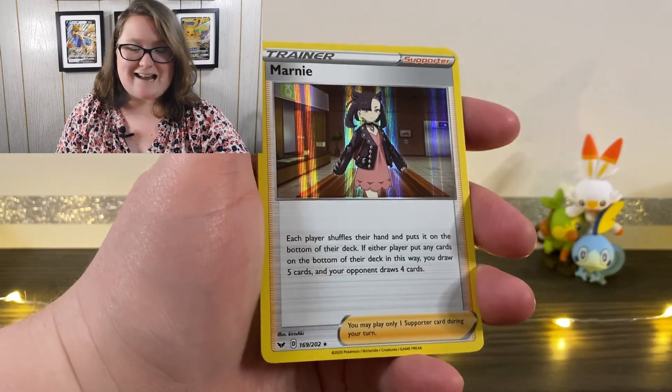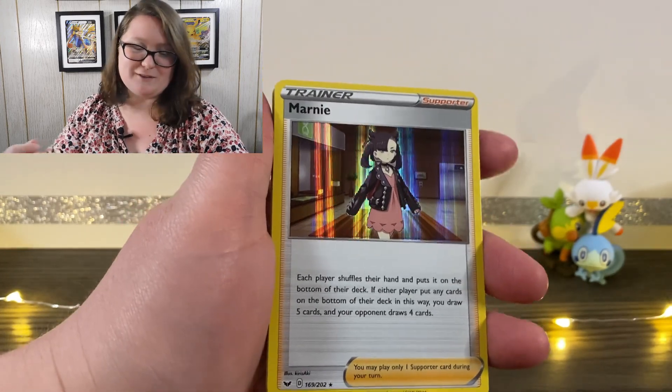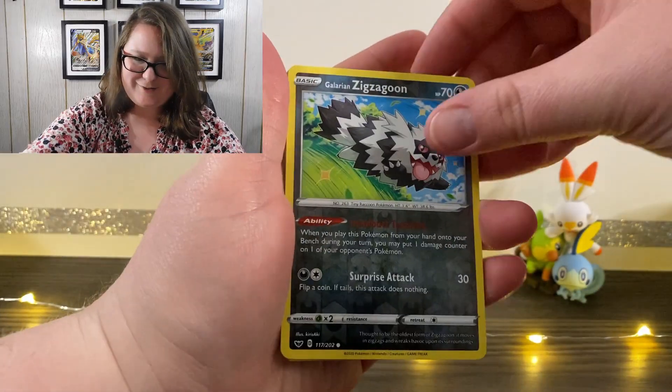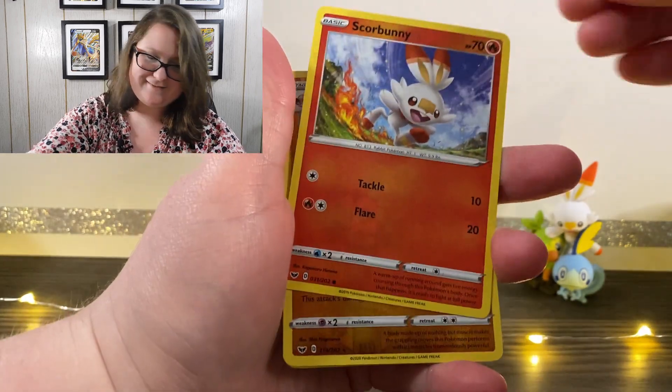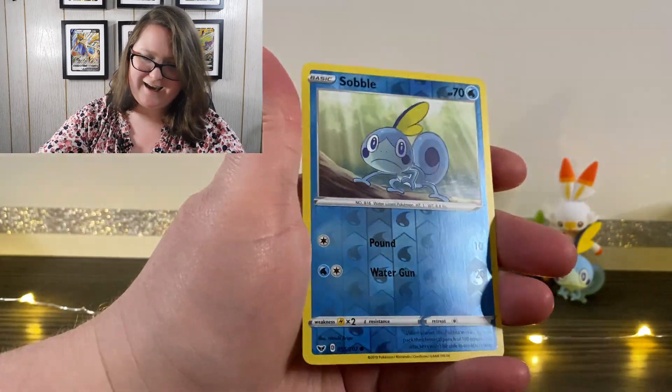Today I actually got six cards that I didn't already have, which brings me down to only needing 94 cards in the collection, which is pretty amazing. The cards I got are ones I didn't realize I still needed. The first card I did not have is the holographic Marnie, which is a great card — it's beautiful, I love it. Besides that, all the other new cards are reverse holographic: Galarian Zigzagoon, Scorbunny, Grapploct, Clobbopus, and Sobble.